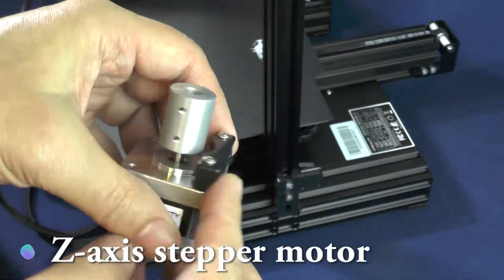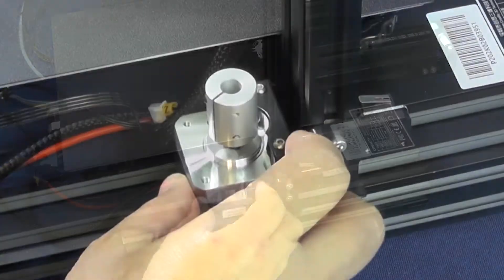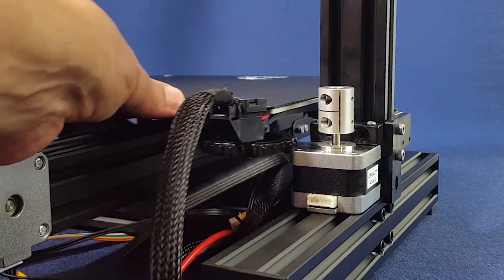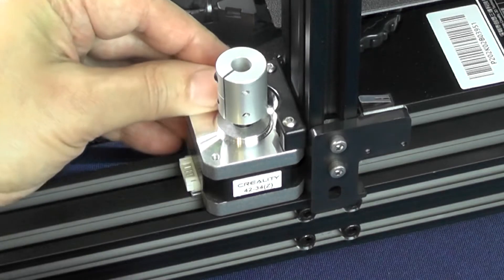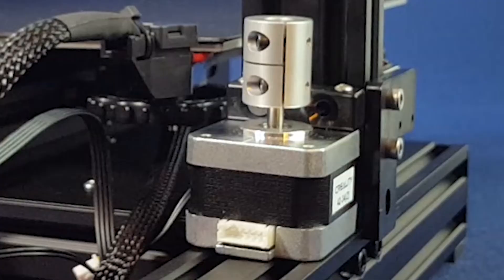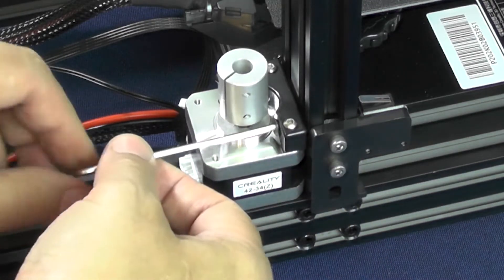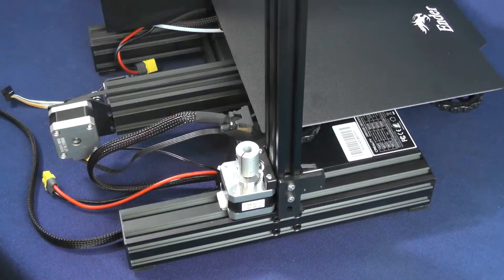Here is the Z-axis stepper motor, which comes with this plastic bracket. You should screw this stepper motor right behind the 2040 aluminum extrusion where you attached the Z-stop switch. At this point, you don't need to tighten the screws much. In fact, we are going to revisit the installation of this part in a future step. This step is done.